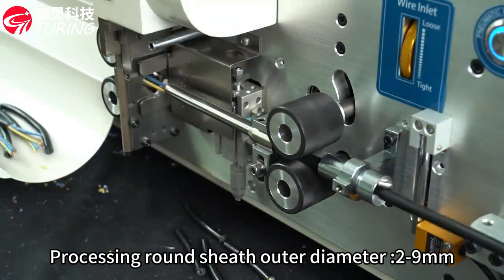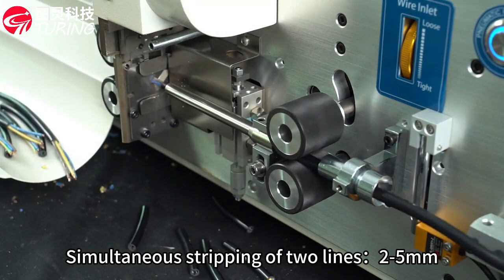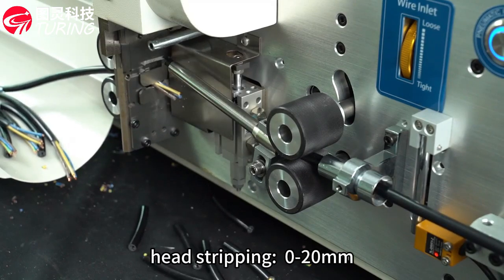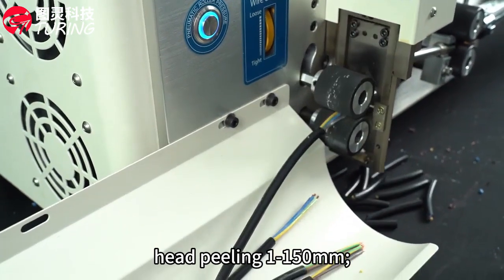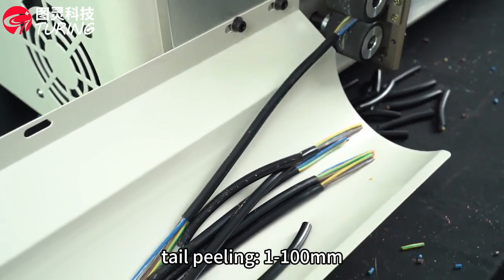Processing round sheath outer diameter 2 to 9 mm, simultaneous stripping of two lines 2 to 5 mm. Stripping core length: head stripping 0 to 20 mm, tail stripping 0 to 20 mm. Round sheath peeling length: head peeling 1 to 150 mm, tail peeling 1 to 100 mm.